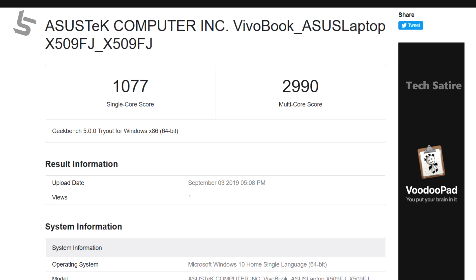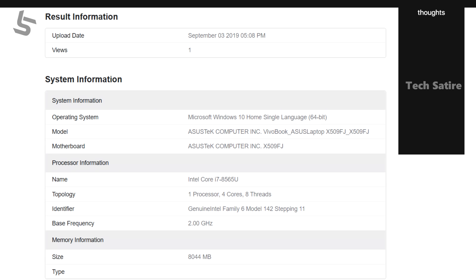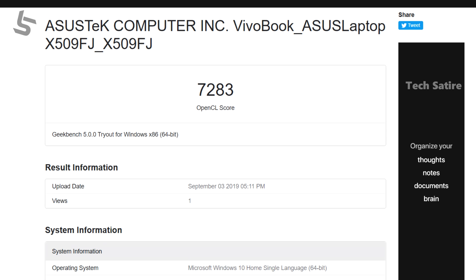This is the performance section. This laptop has an i7-8565U processor with 8GB RAM and a lot of graphics capability. Normally I do a lot of tasks like browsing, research, and photo editing. Video editing and photo editing are both very smooth, and video editing is very fast.